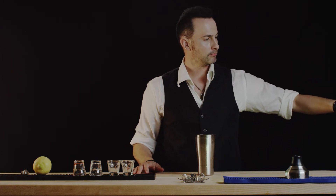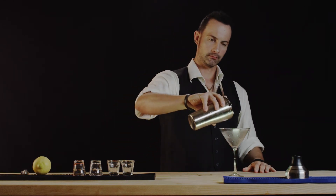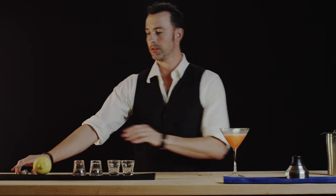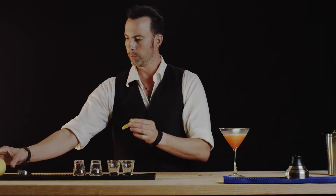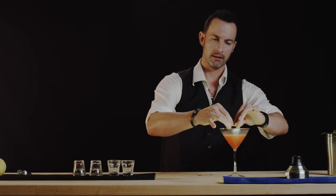We will dump our chilled glass of ice water and strain. I'm going to garnish with a lemon, and with all drinks that use this garnish we're going to release some of the essence and oil into here.